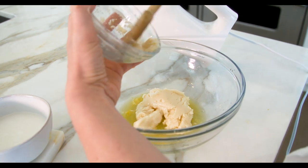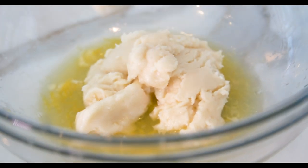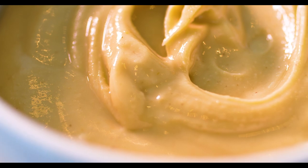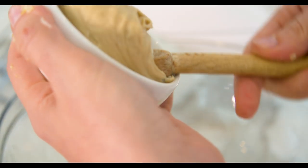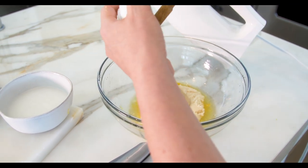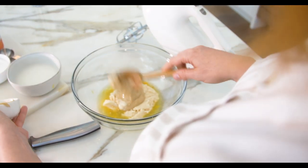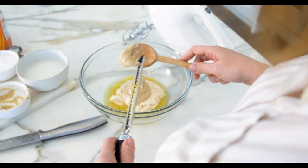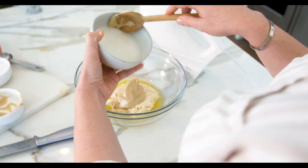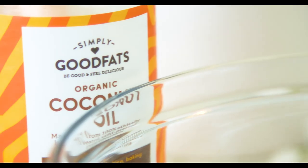Now we're going to add in our coconut butter. I lightly softened this coconut butter and I'm going to add that in. This recipe is on my website, so if you want all the details you can find it right there. Then I add cashew butter — the variety of different forms of fat are equally as important to having the key benefits of a great ketogenic lifestyle.